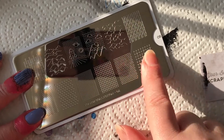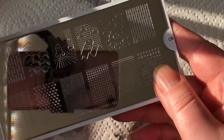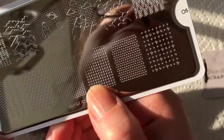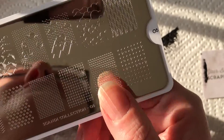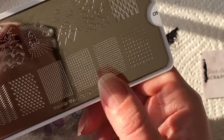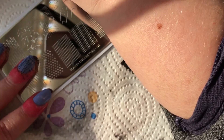Back with plate number five. I've decided to do this little image right here — it's a bunch of little X's — and I'm also going to do that leafy image because it's so dense. The other one has such fine lines and I just want to give them both a try on my nails.